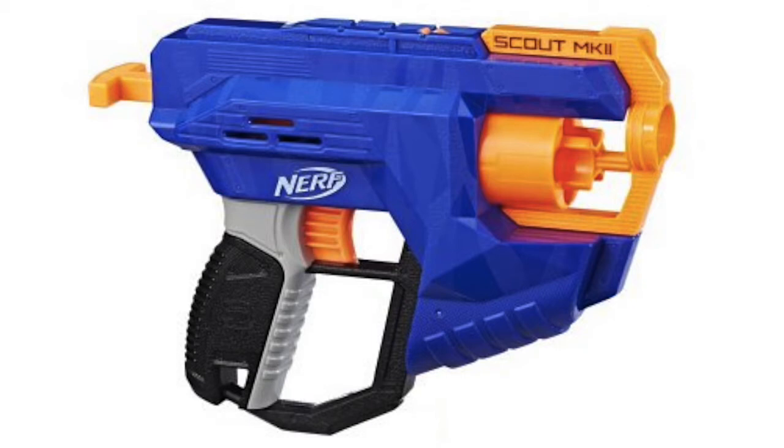I couldn't find any official images for this, but this is going to be the Nerf Scout Mark 2 blaster. This blaster is going to feature a blue body together with orange, black, and gray colors. It will have the same tigerish design as the Hyperfire did. It's also going to have the Nerf logo written on the side in gray and the Scout Mark 2 logo on the top in black, and it will feature a tactical rail which you can put your attachments on.